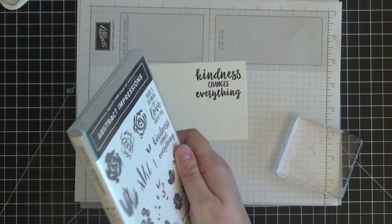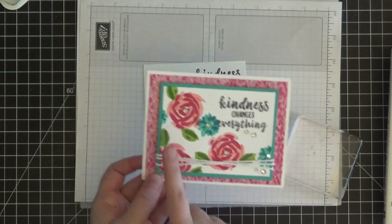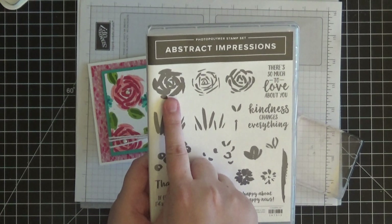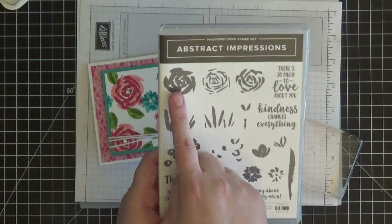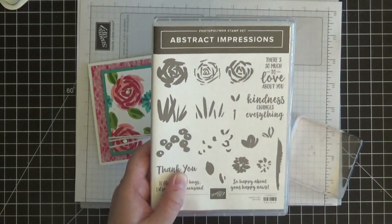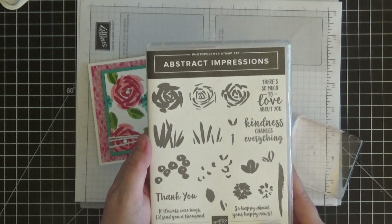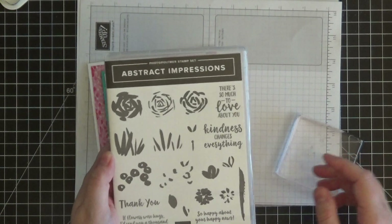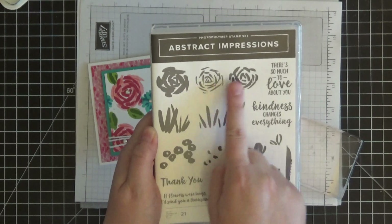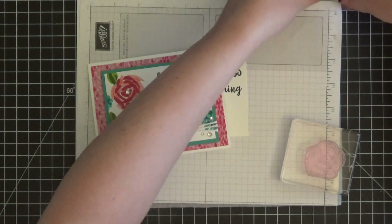I'm cleaning the stamp on my stamp and scrub since I'll be using this block again for the flowers. Here are the three different stamps that make up the large flower. The way to do them is left to right, going from lightest color to darkest color. You could do it in reverse if you prefer, but this is what works best for me. I'm going to stamp this first image in my lightest color ink, then the second, then the third — that gives us our beautiful pink flower.